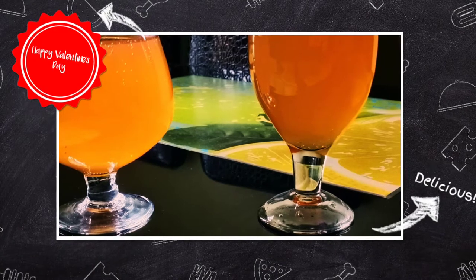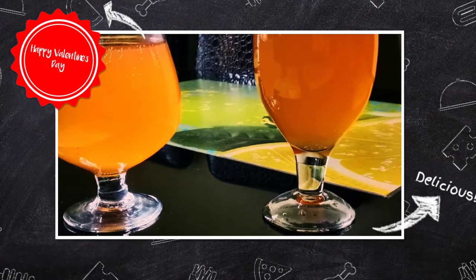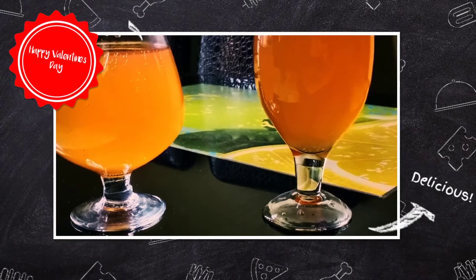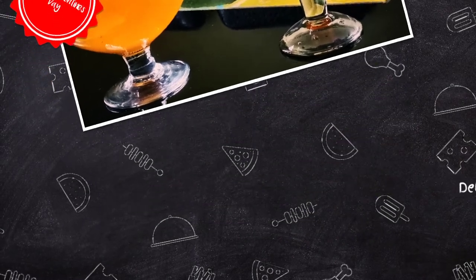This ginger wine is very strong. Let us use lemon juice — it is a very strong antioxidant. This ginger wine is very healthy overall.